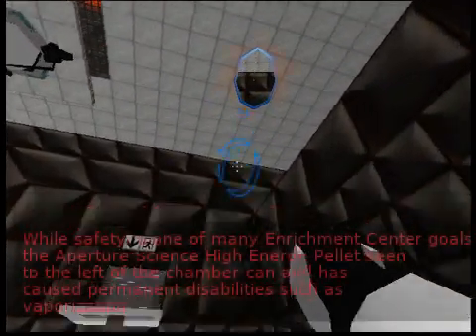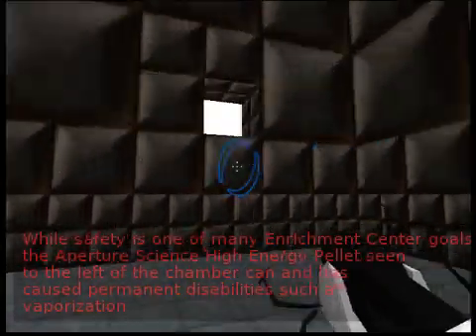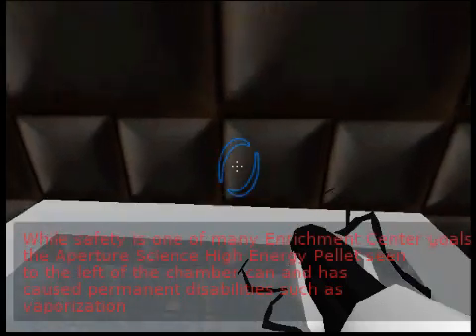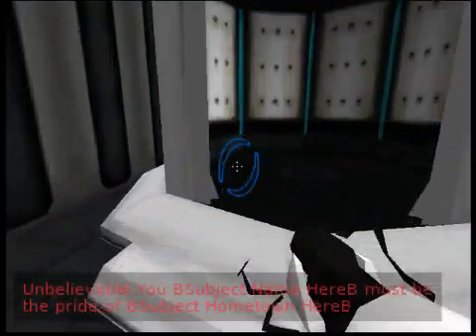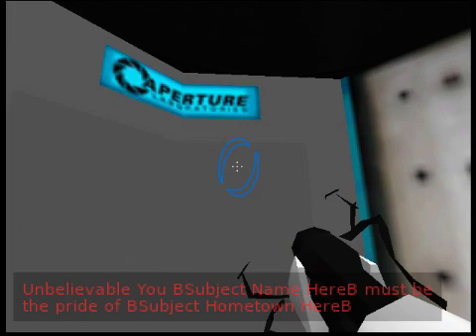While safety is one of many Enrichment Center goals, the Aperture Science high-energy pellet seen to the left of the chamber can and has caused permanent disabilities, such as vaporization. Please be careful. Unbelievable. You — [Subject Name Here] — must be the pride of [Subject Hometown Here].